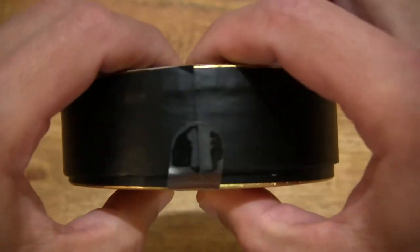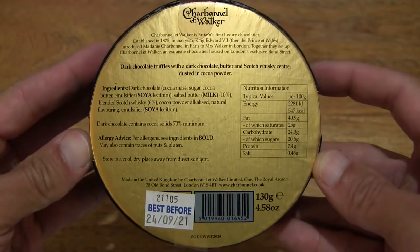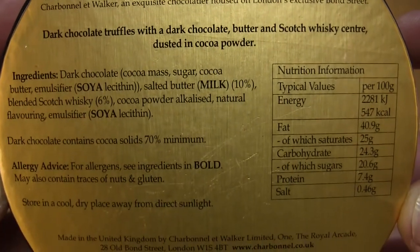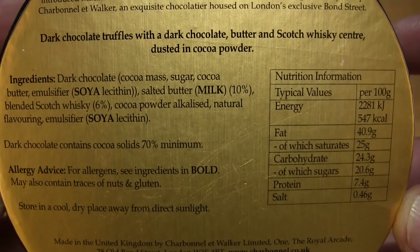Just taking a look around the box packaging, and at the underside or base of the box, there is some history of Charbonnel et Walker the Chocolatier, as well as ingredients information and nutrition information.